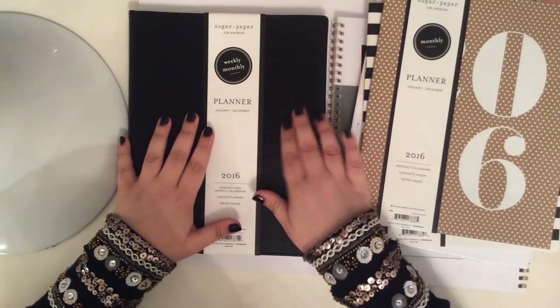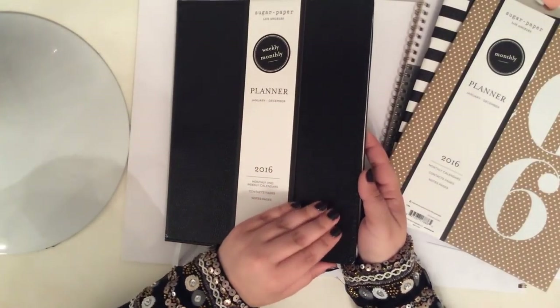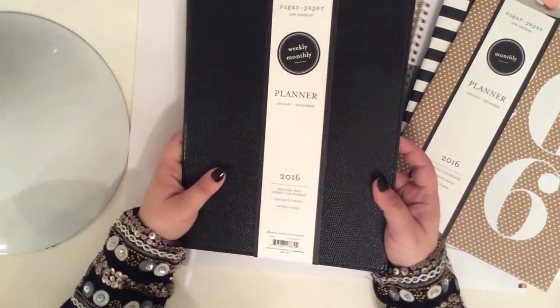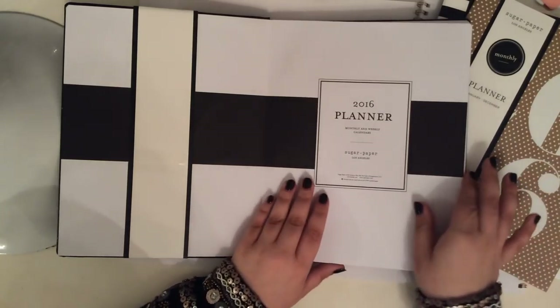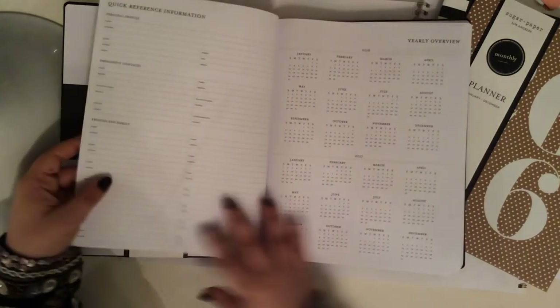Next up in the full-size planners is this — the same snakeskin embossed leather. This is very luxurious. It is a weekly monthly planner. Very classic, the typical Sugar Paper style you would expect — just a bold stripe down the front. It does have the yearly overview and then it goes straight into January 2016. So if you do get your hands on these, you're not going to be able to use them before the new year.